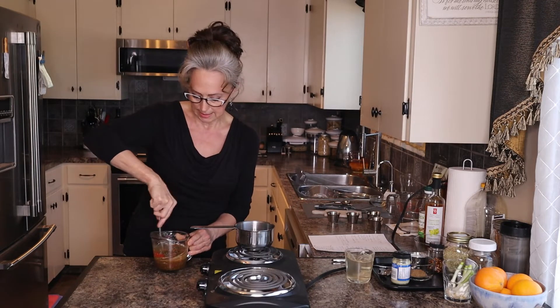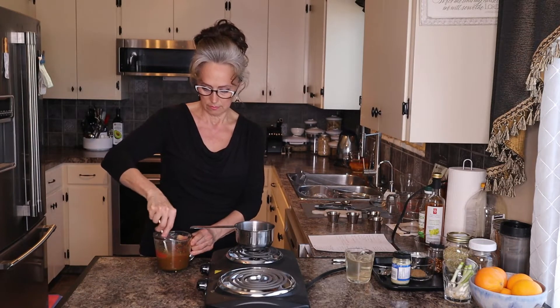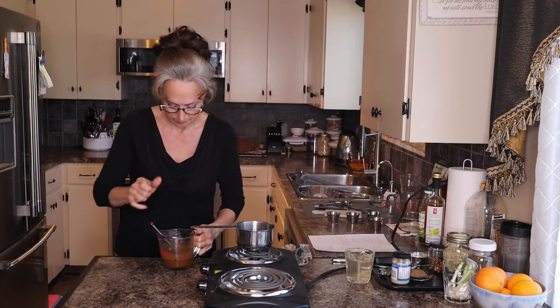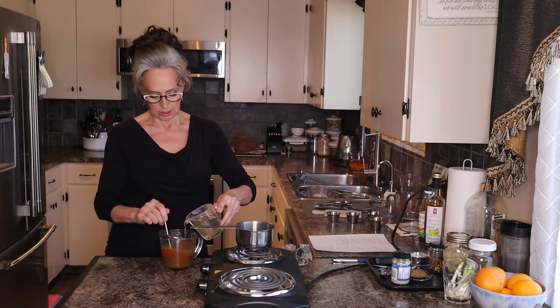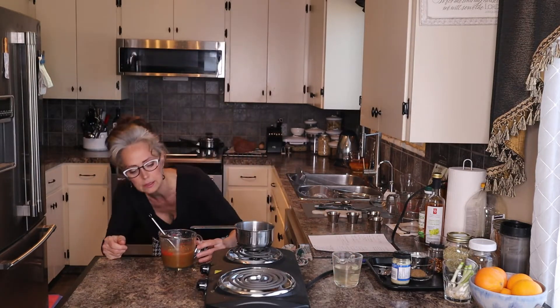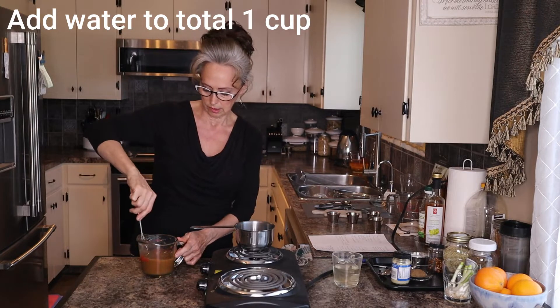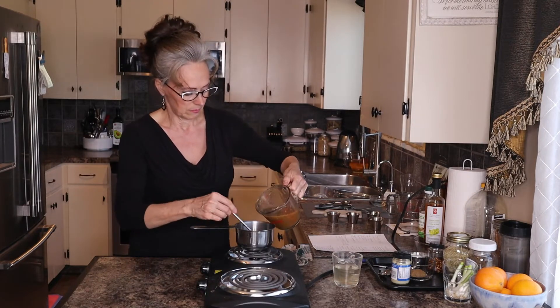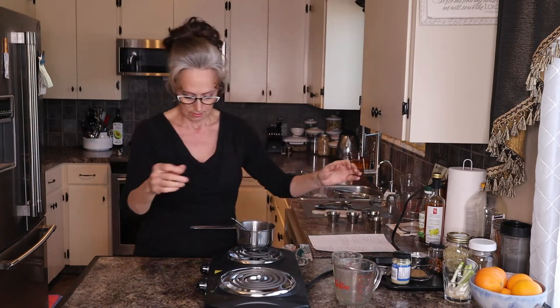I'm just going to make sure I get that all nicely blended, and then I will add some water. I've got one cup of water here and I'm just going to add enough to make one cup in total. I can always add more water as I go along. I love sauces.